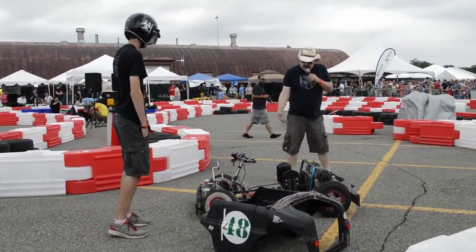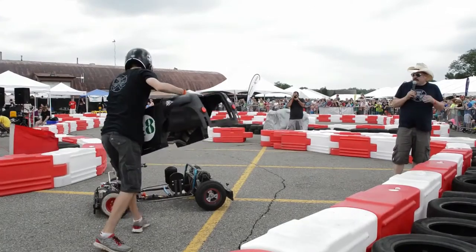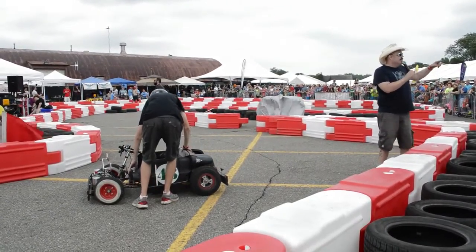And this is our car. This is our third year of racing. We did really well last year. We tend to do really well with the over-40 crowd, so we're looking for you guys to make sure to vote.